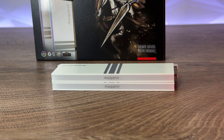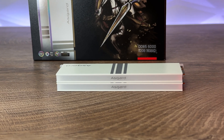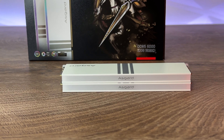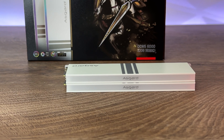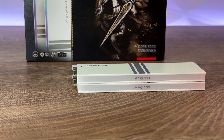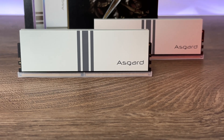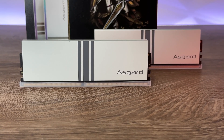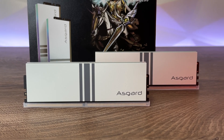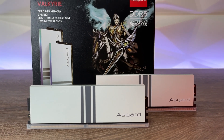The Asgard Valkyr features a 3-dimensional spray paint process, fully controllable RGB lights compatible with Asus, MSI, Gigabyte, and ASRock motherboard software, 16.8 million RGB colors, and is compatible with XMP 3.0. The amazing thing about these modules isn't just the packaging — they also have latency at CL30, which is the lowest latency I've encountered on DDR5 so far.